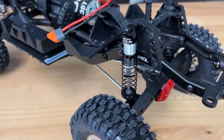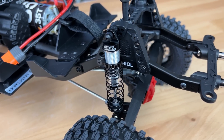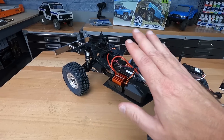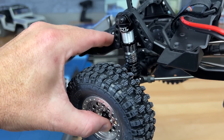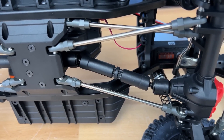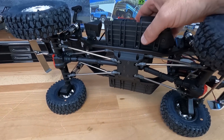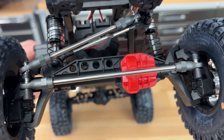Let's get into some of the changes. The Proline shocks — you probably noticed those right off the bat. These are the Big Board Pro Scaler shocks, and I love these shocks. I have them on a number of my crawlers. They work really well, nice and soft, no leaking issues. Three-link in the front and four-link in the rear. These are the smaller diameter metal links, but they are metal links, and we do have metal ball studs in the ball ends plus metal links for the steering as well.